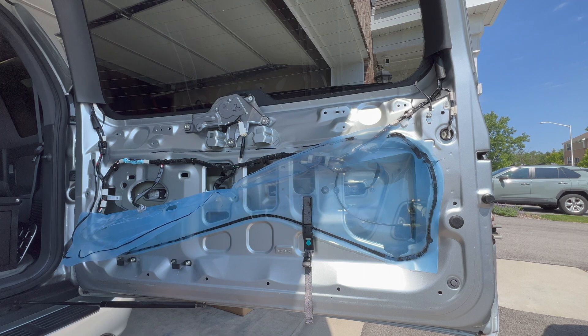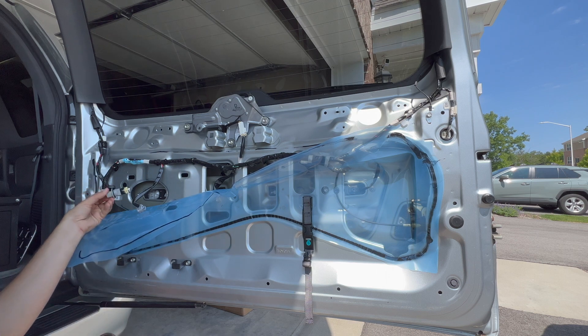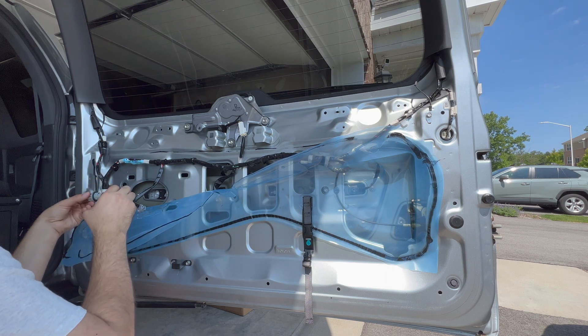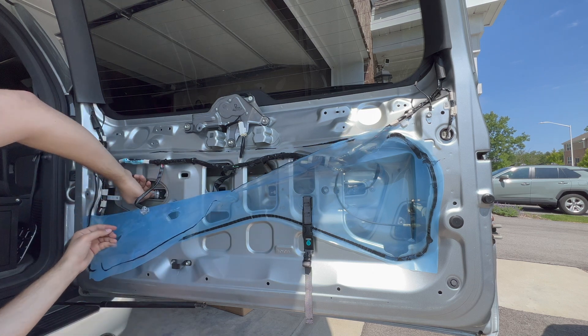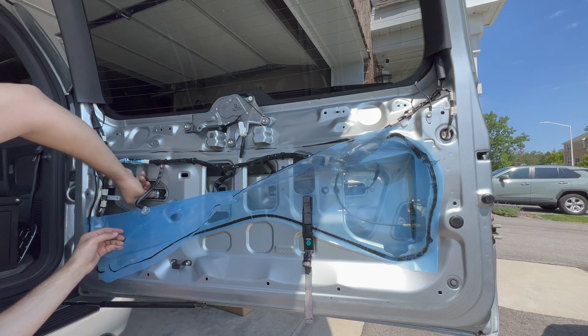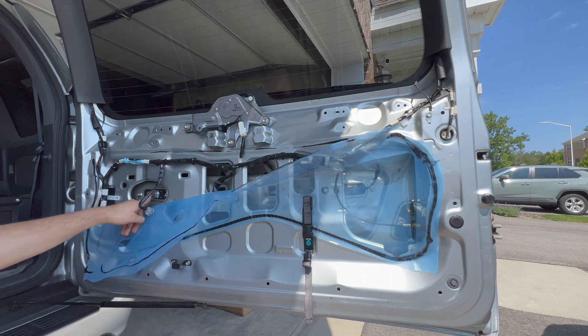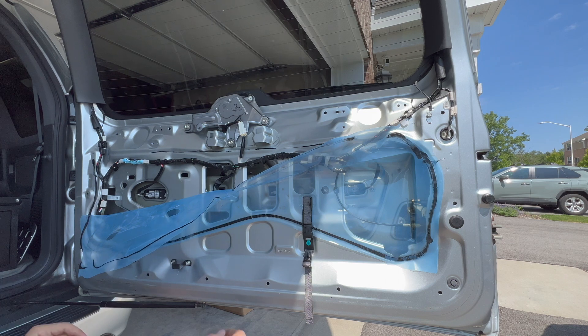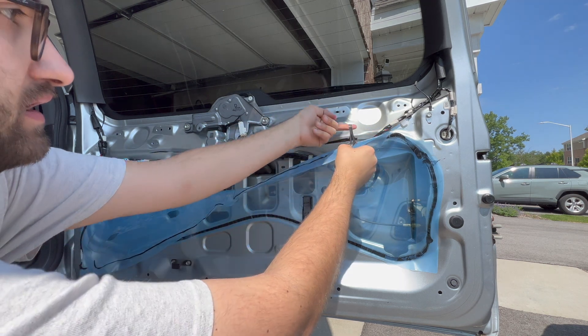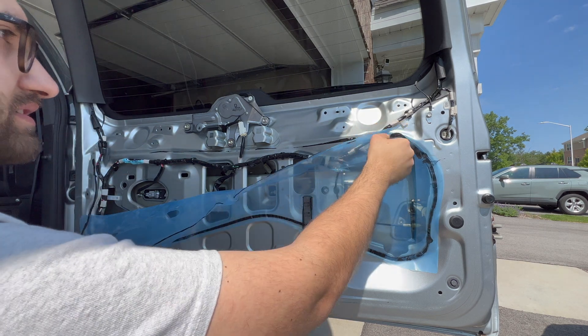There should be no specific way to mount these, but I will definitely check before closing this all up. Slide the new one in, rotate clockwise until it clicks. There we go. There's also an arrow on these that should point upward — pop this in. Super easy.